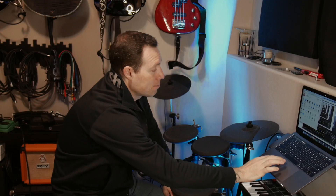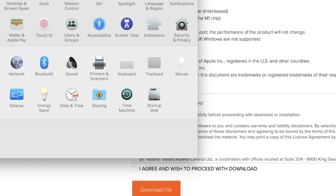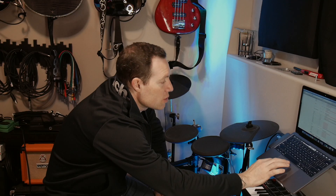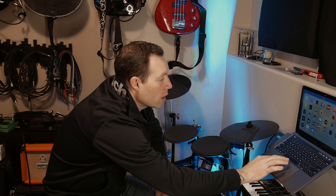You'll know the driver is installed when you go into System Preferences — at the very bottom you'll see its own preference pane for the TD-11. If I open that up, here's what it looks like: System Preferences, there it is, TD-11.